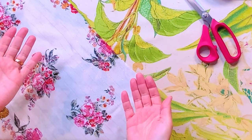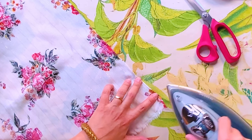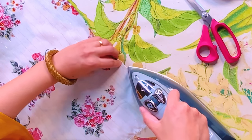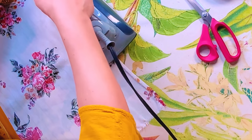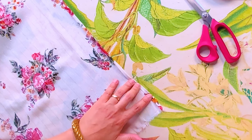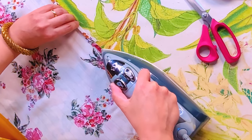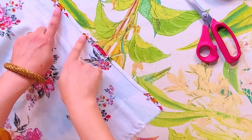Lay your fabric down with the wrong side facing up. Fold in about a quarter of an inch and press all along that long edge. Then fold it in again and press all along that long edge — a double-fold hem. Do this same press on all of your edges, including the center neckline edge, because it's just a straight line. Nothing fancy going on there.